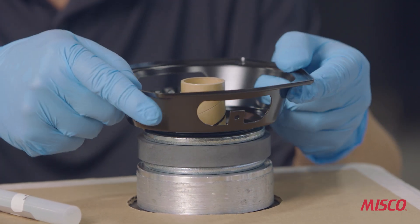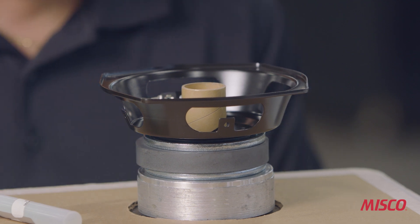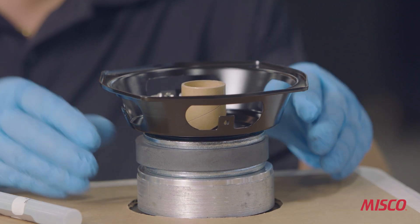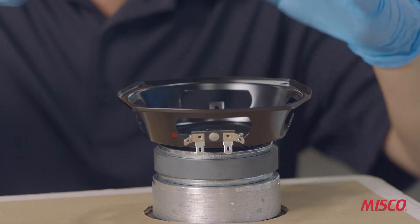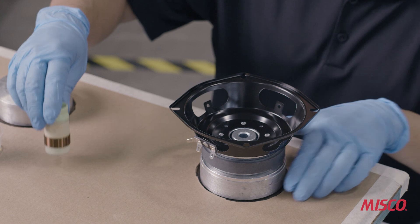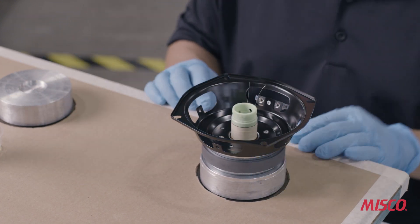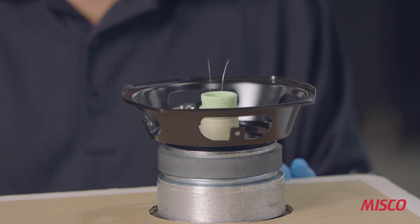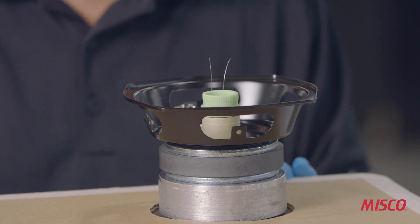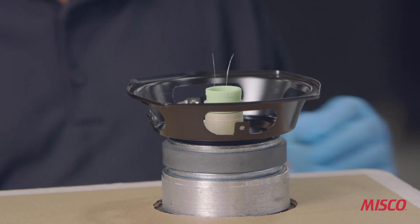A bushing is installed that will precisely align the T-yoke pole and the basket front plate. Now that the magnet assembly adhesive is cured, we're going to remove the centering bushing and install the voice coil. The voice coil has been placed over a precise plastic centering gauge, which not only centers the coil concentrically in the magnetic field, but also sets the windings properly relative to the magnetic field.